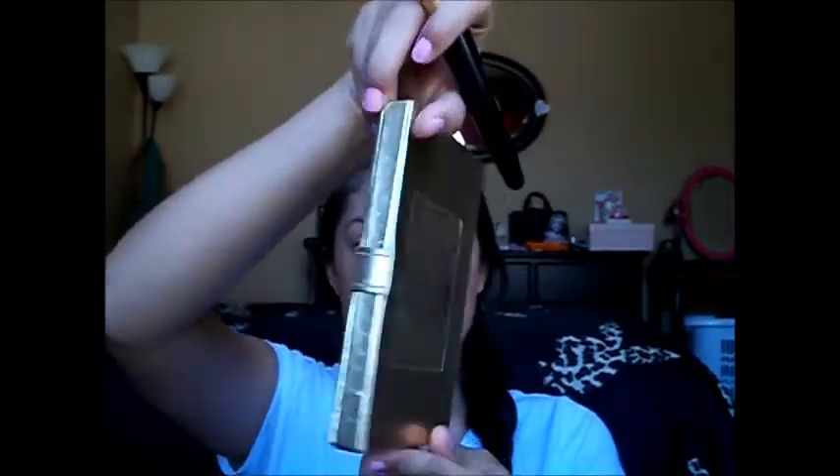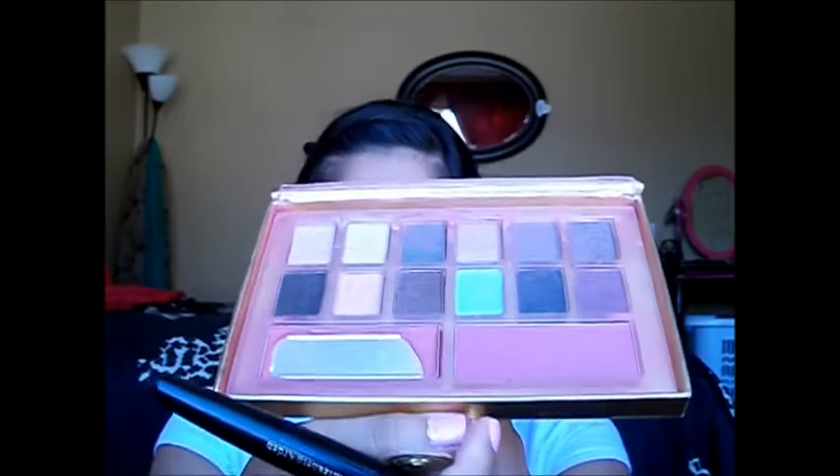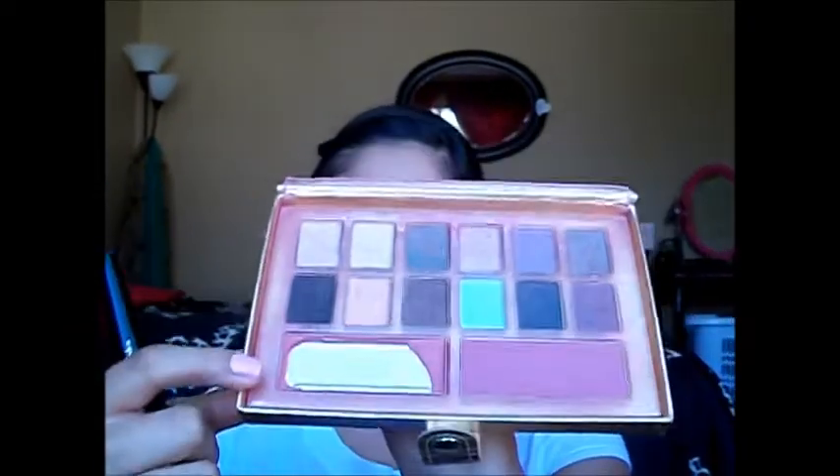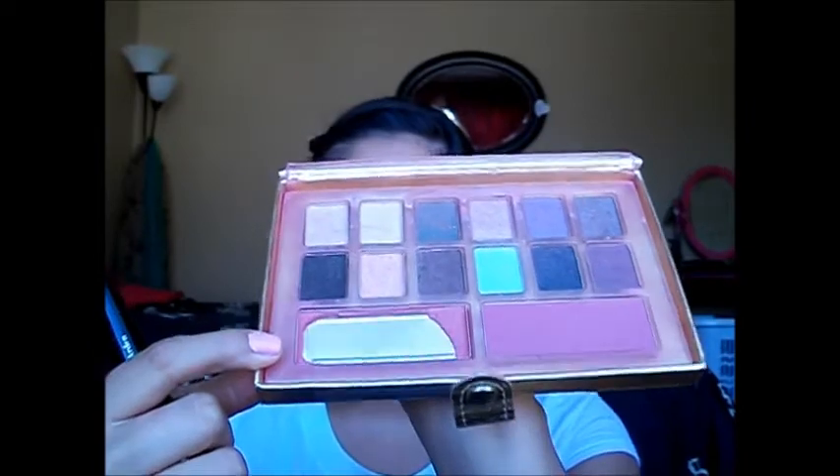I got it from Walgreens. Now I'm going to move on to the blush. The blush I'm using is in this small booklet that I got from Kohl's, and it's by Elizabeth Arden. As you can tell, I have a favorite of my blushes — I like to use this blush, and it's called Sunny Pink.